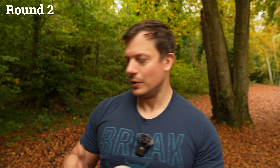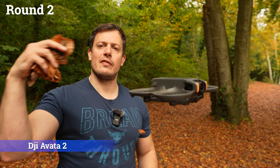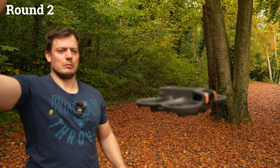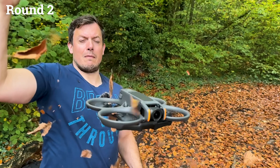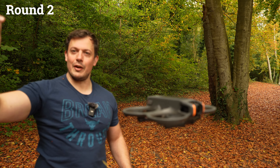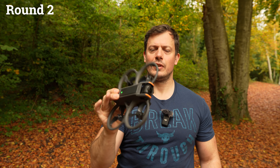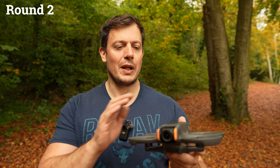Next, the DJI Avata 2 — a handful of leaves. Very good — no problem at all, absolutely destroyed it. Well done, Avata 2.